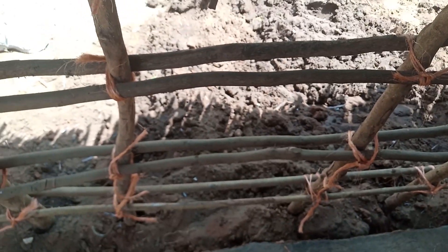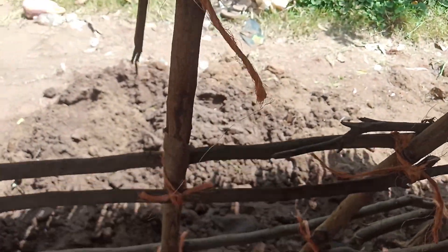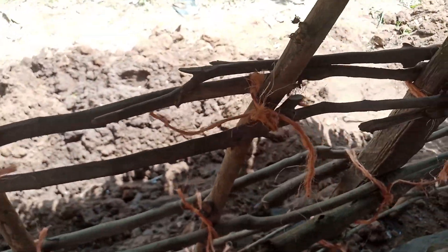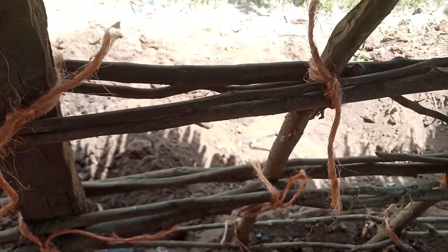For the walls, this is what we do — what is remaining is that I'm going to cut the endings. Let me know in your village how you do your walls. We are repairing our restaurant — drop a sweet comment for your girl.